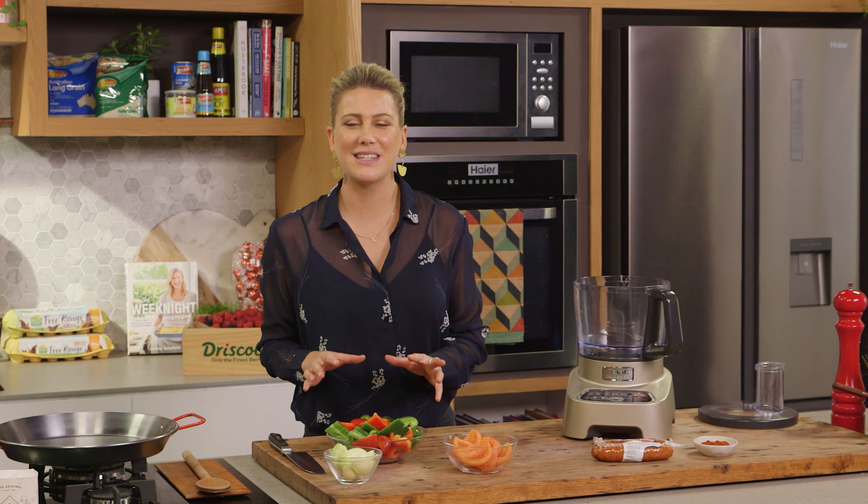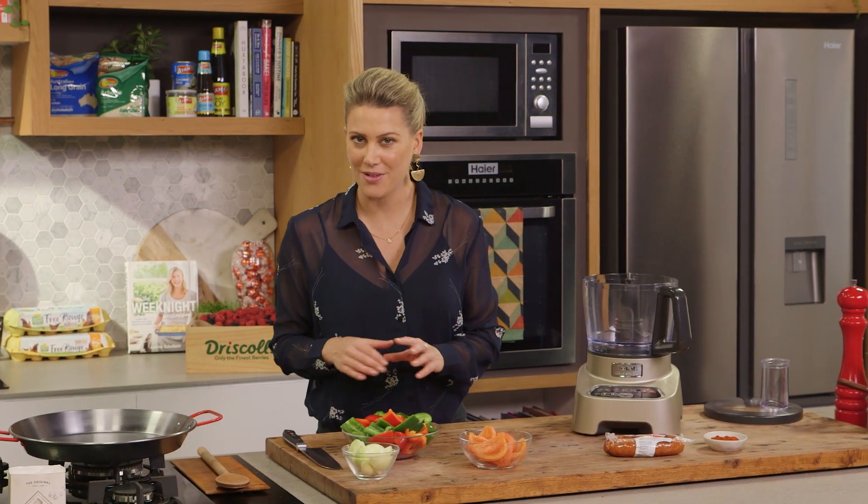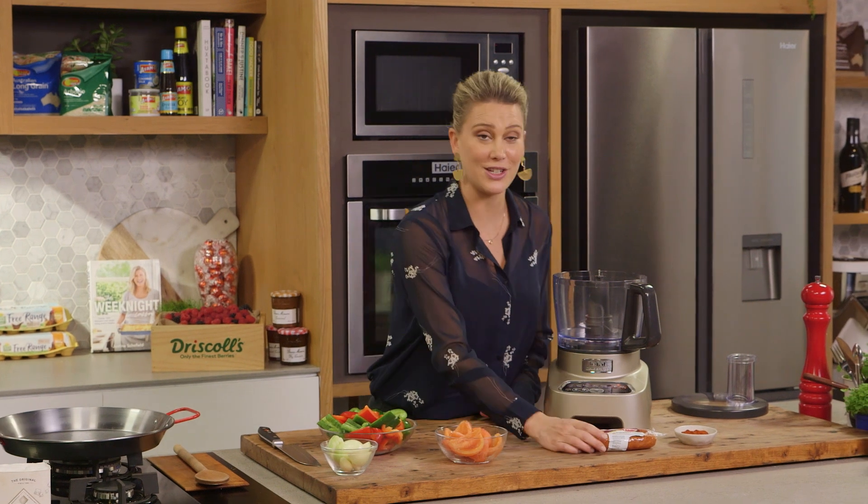Sofrito is a Spanish base to any good stew or the very popular paella. I want to show you my version using chorizo sausage.